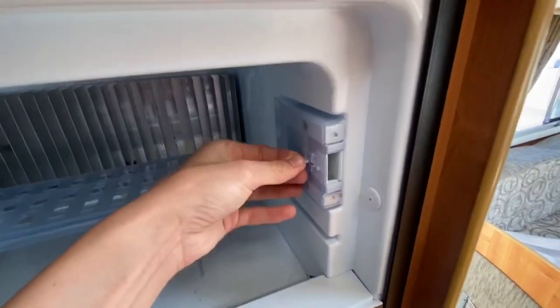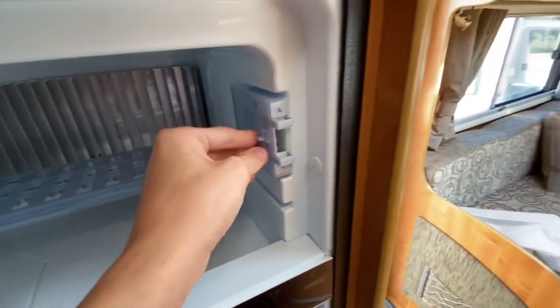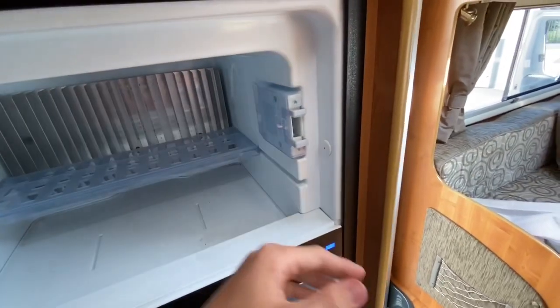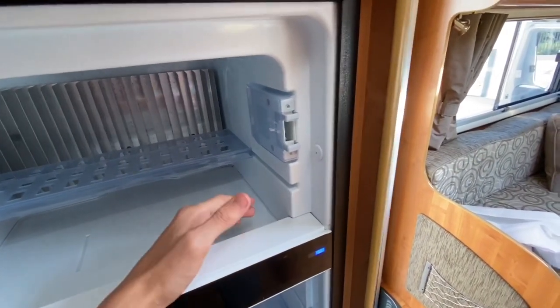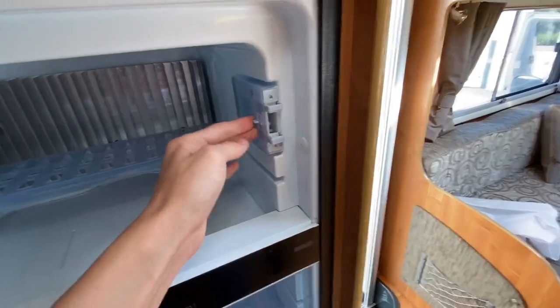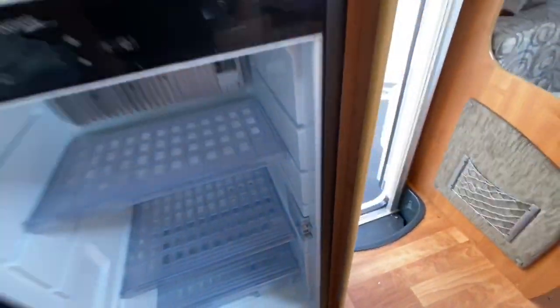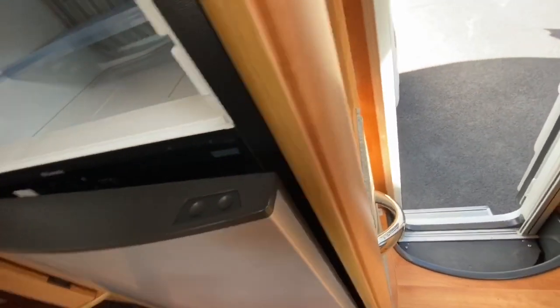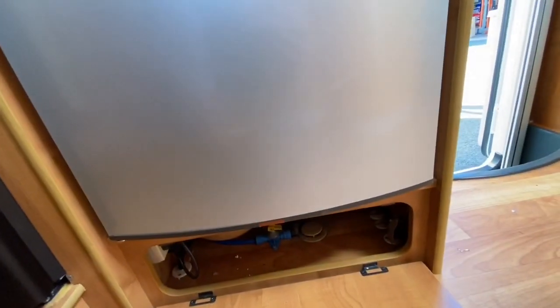If you are storing the van, clean the fridge out before putting it away for storage at the end of the year or if you're not using it for a couple of months. Pull these out on both fridge and freezer — that stops the door from closing, allows a bit of air in, and stops mould and bacteria growing.